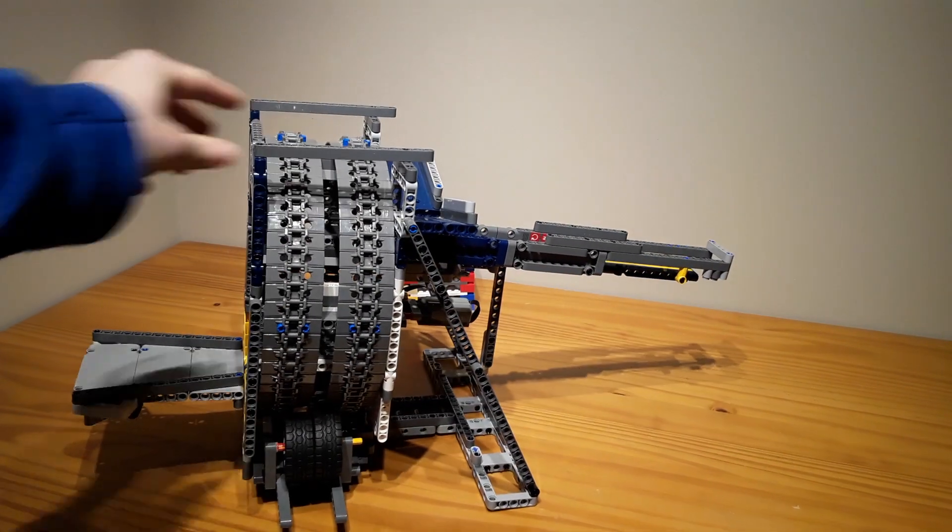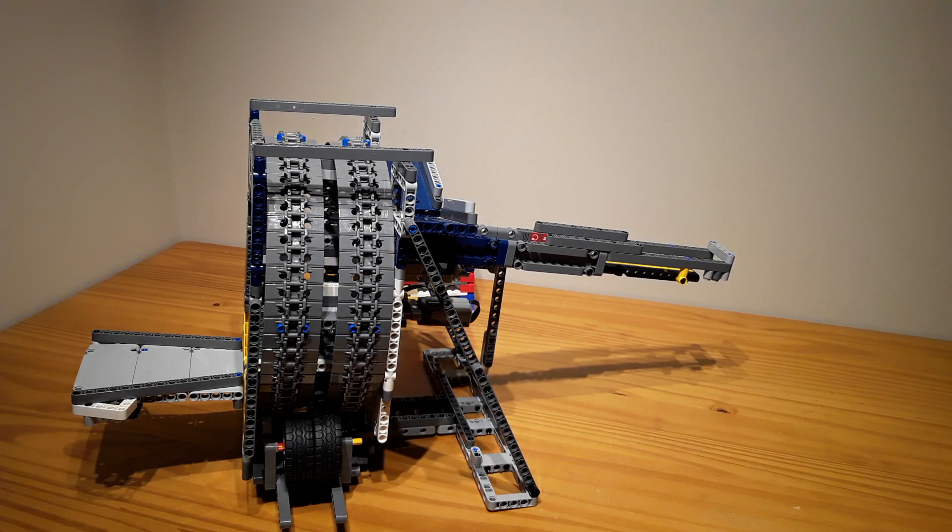Here it is from the side. And time for my third module.